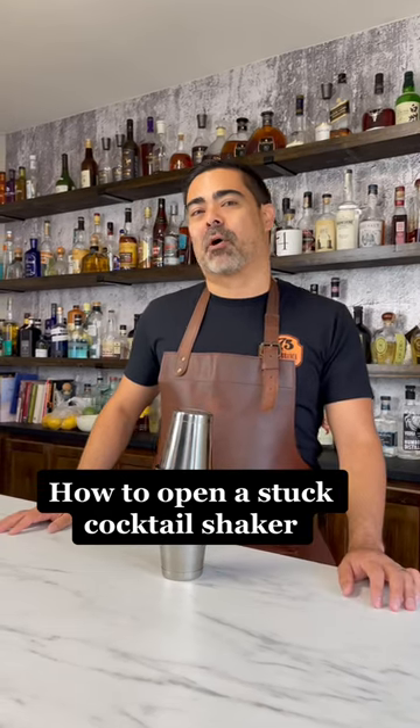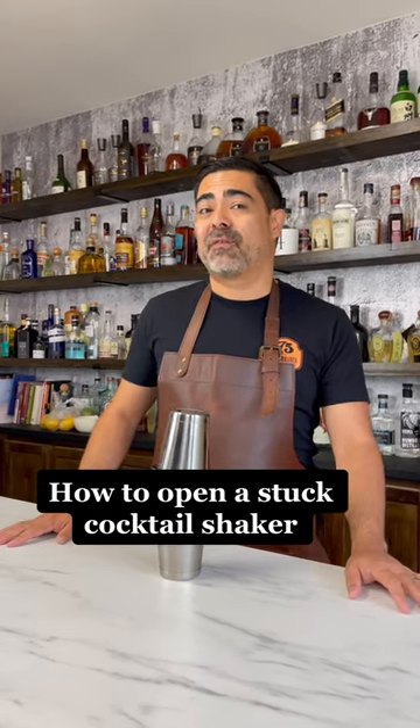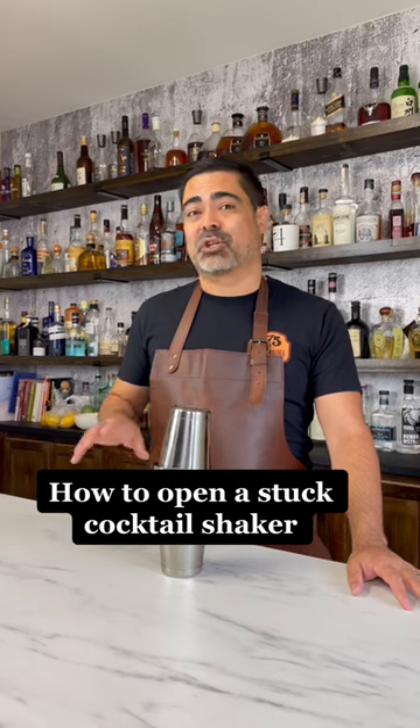Hi, I'm Chris, the co-founder of A Bar Above and a 15-year veteran of the bar. So today I'm going to show you how to open a stuck cocktail shaker.